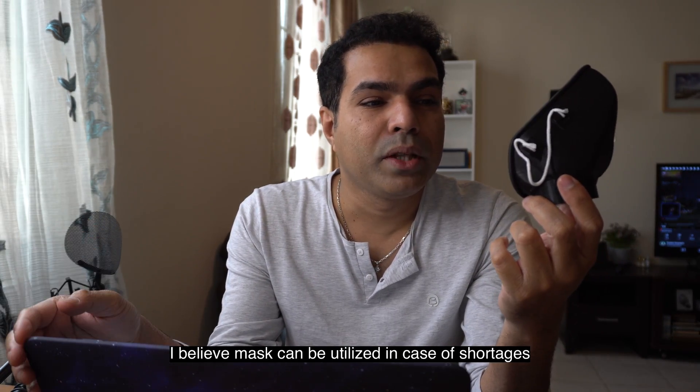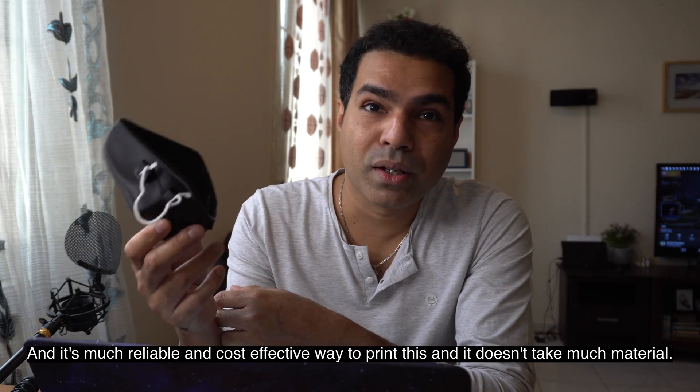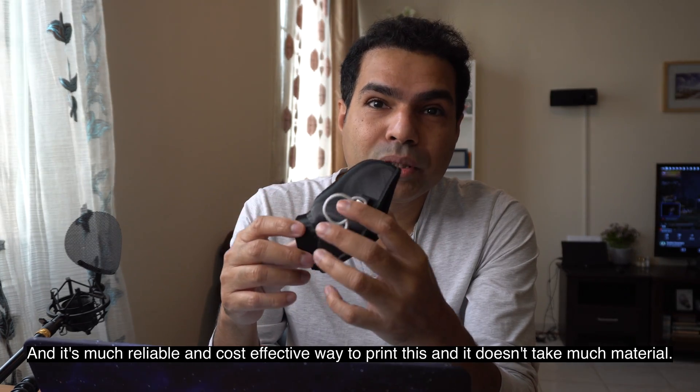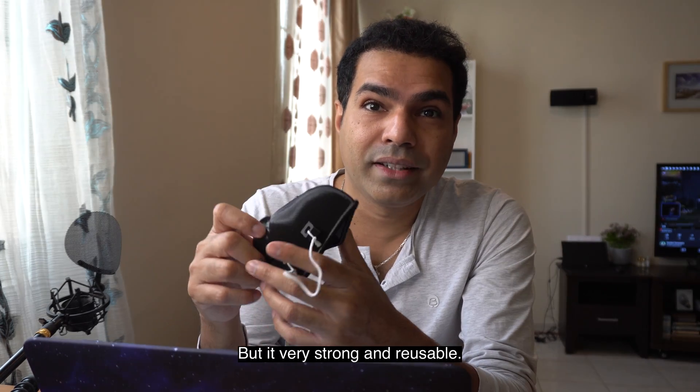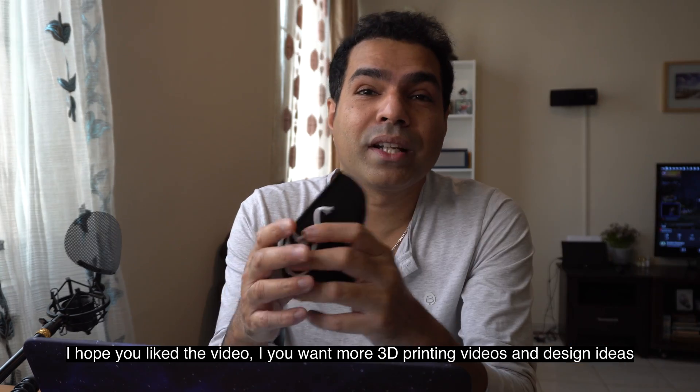This mask can be utilized in case of shortages. It's a much more reliable and cost-effective way to go — it doesn't take much material but it's very strong and very reusable, and that's the whole point of the 3D printing process.